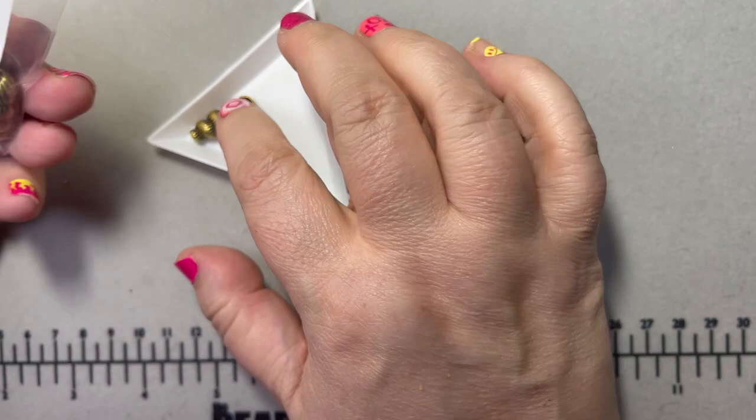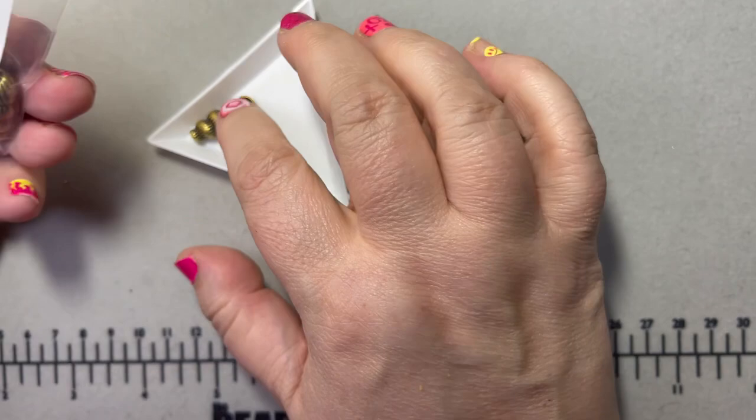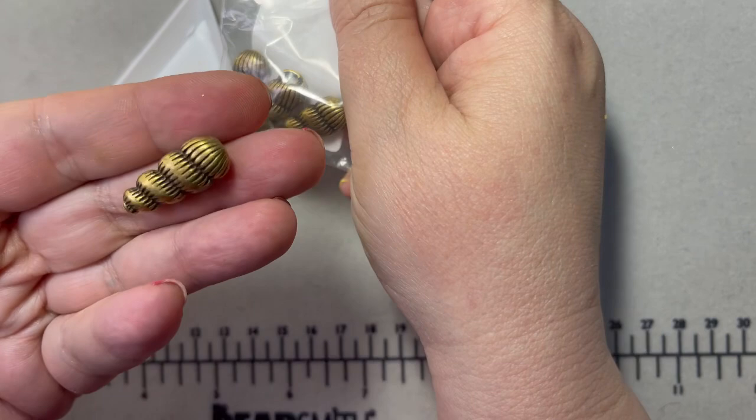I've also got some shell charms — four in a pack in a pretty antique brass finish — for summer projects.